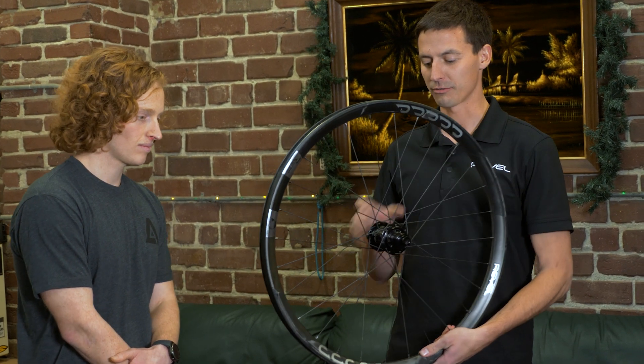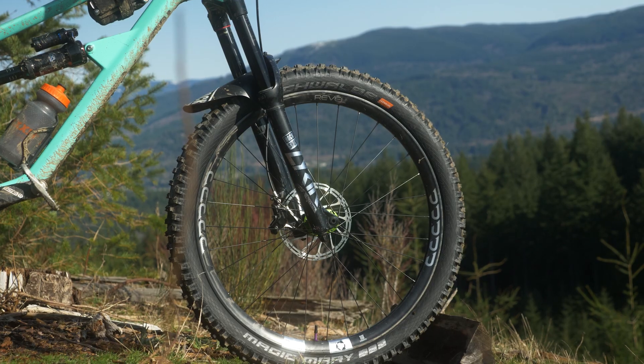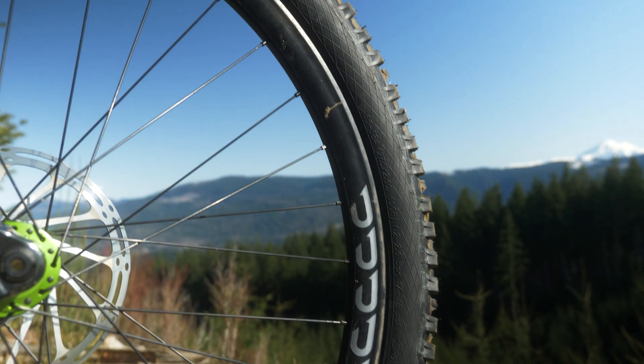There are a number of bike companies out there that have their own composite wheels to go along with the bikes, but this one is a little bit different because it is made out of a different material than we're used to. This is the Revel RW30 27.5 rim. We have this in a 29er as well, 30 mil internal. What gets pretty exciting is how the rim is made and what it's made out of.